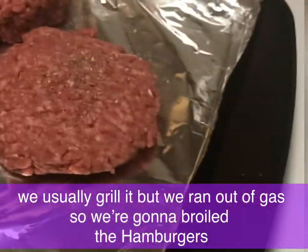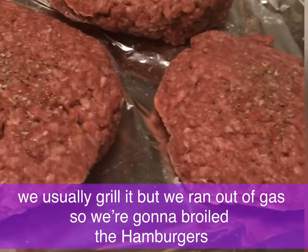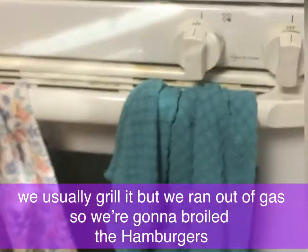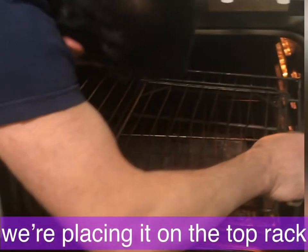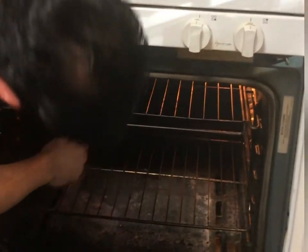Are we grilling this? Oh, no, we don't have gas. I'm going to put it on the broiler. I thought we're not going to fry it? Nope. I'm going to broil it like a broiler steak — put it close to the broiler so it gets the heat.